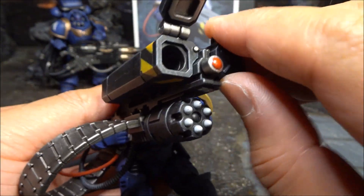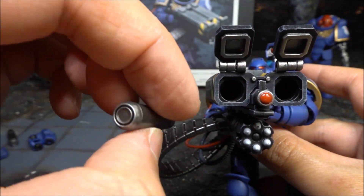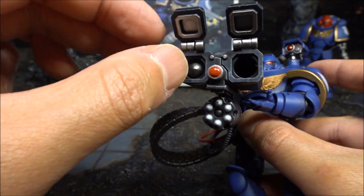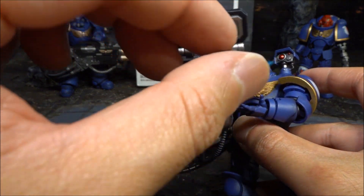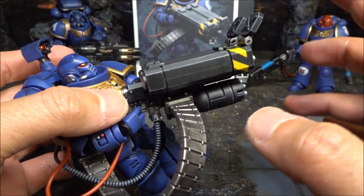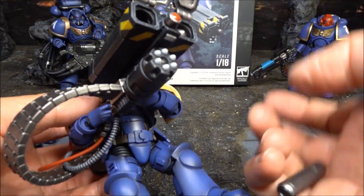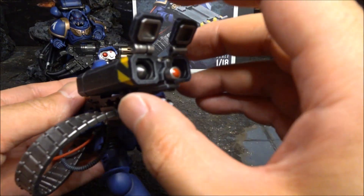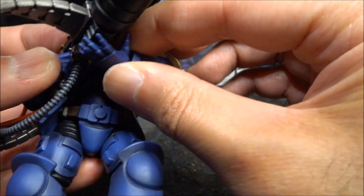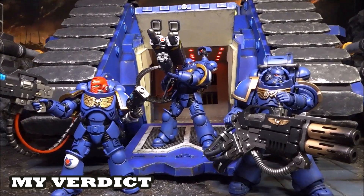There are little hinged doors on the launcher — you can open them up like that, which is very nice. They gave you two missiles — or projectiles — and you slot them inside, one at a time, just like that. It doesn't have any shooting mechanism; it's an adult collectible, not a kids' toy. You can take them in and out, which adds some fun detail. Close the doors back up and you've got two rockets loaded inside the launcher.